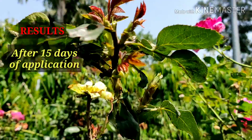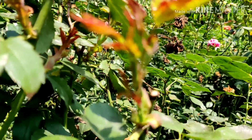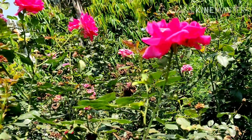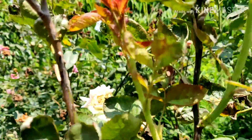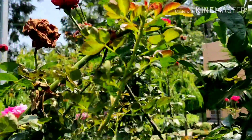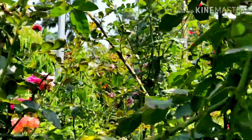After 15 days of application, these are the new shoots coming out — totally fresh shoots. As I show you, these are all nice shoots, totally fresh. None is affected. Totally fresh shoots are coming out. And now as you can see, this one is again coming out totally fresh. All are nice plants. So these are the effects of this application.